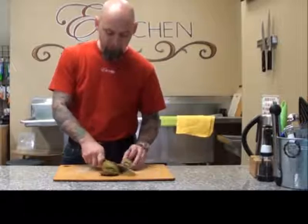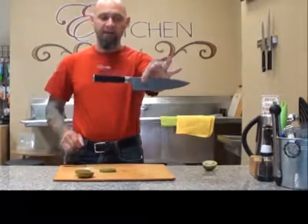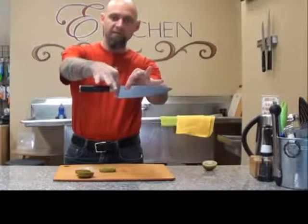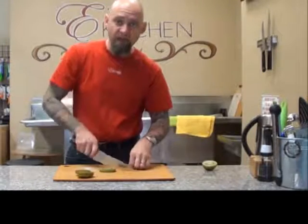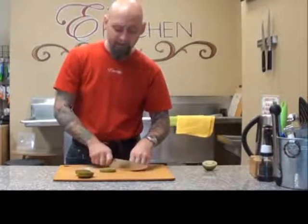Just like a train. If you ever want to practice, take your knife, hold it out in front of you, grab it, pinching the blade, wrap that hand around there, and just go back and forth just like a train. Hold it in place, and you'll be making perfect cuts in no time.